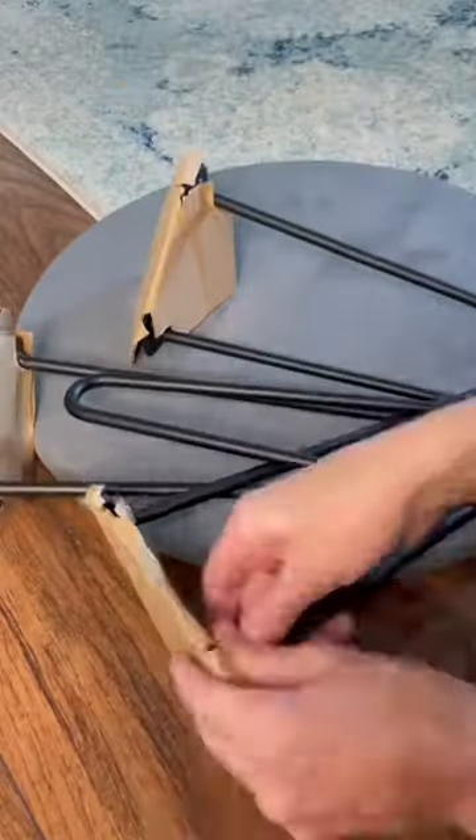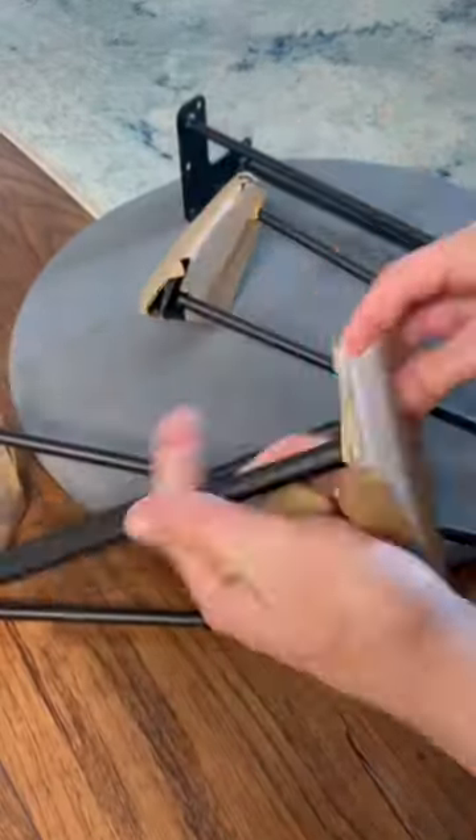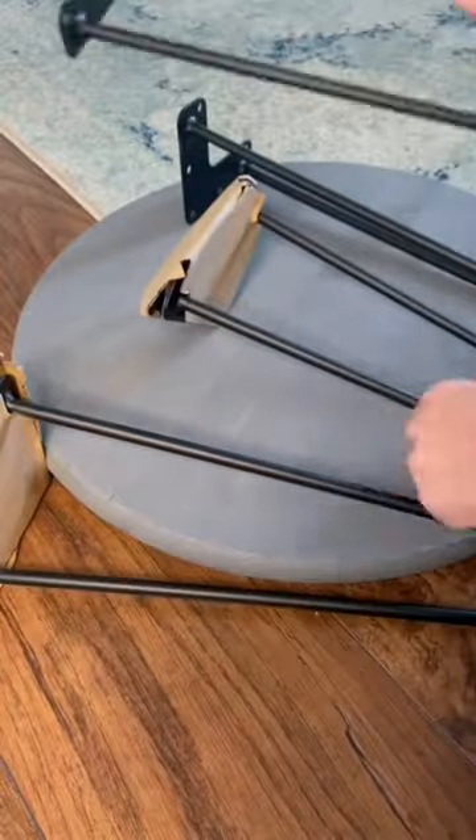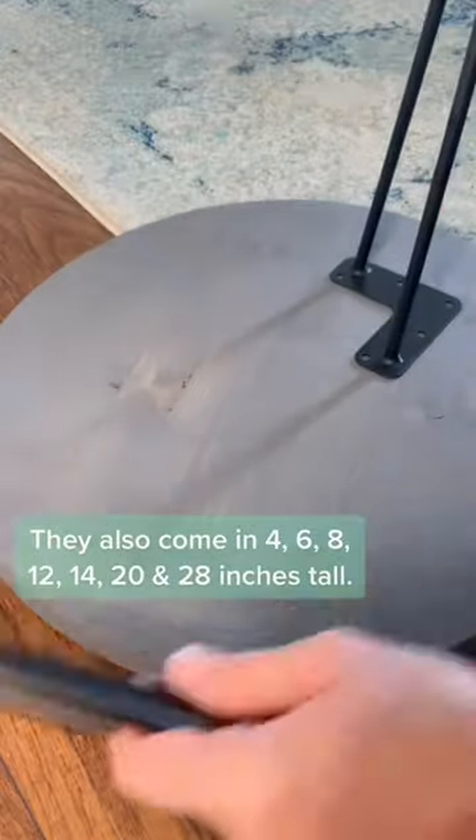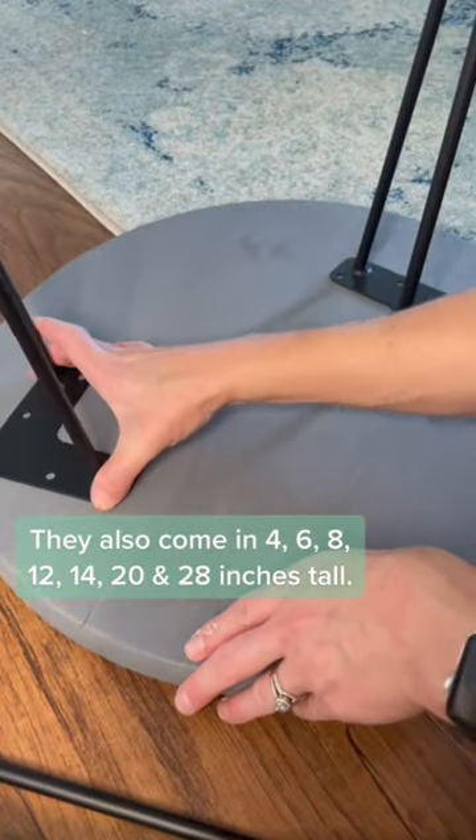I made this side table for our front porch for less than 30 bucks. I had this leftover wood round from another project and it was already stained, so I ordered these coffee table legs from Amazon. They're 16 inches tall and they come in a bunch of other sizes.